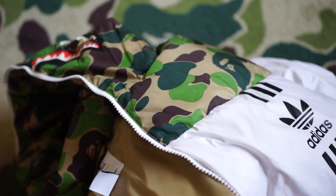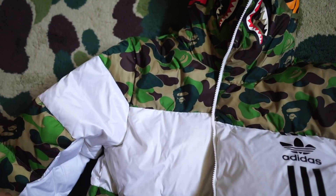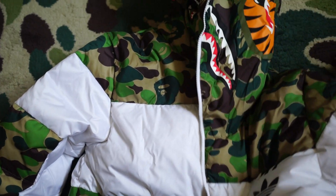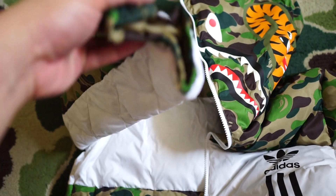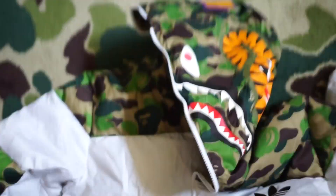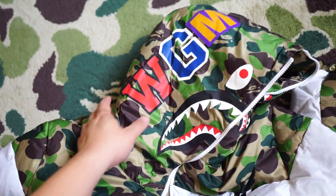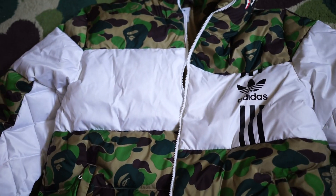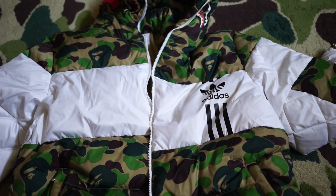It is a pretty damn cool jacket — now you know why the resale price has gone up so high. Being a down jacket, it is reasonably thick — very, very thick. Let me try and give you a better overview. It's a shark jacket down jacket, and the design is very, very nice. Very thick, high quality jacket. Let's get to the details.